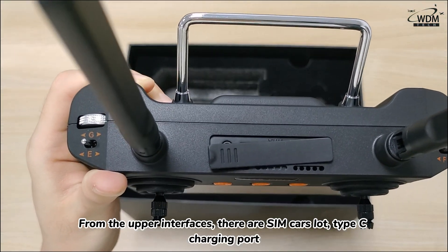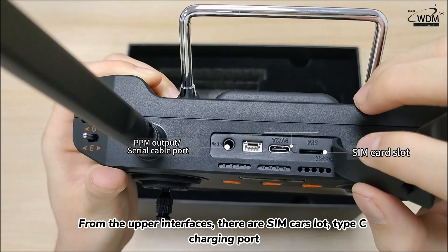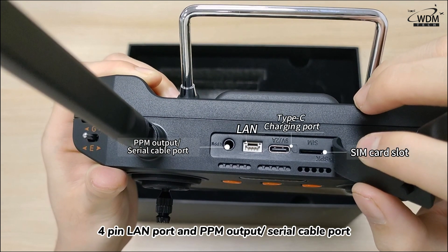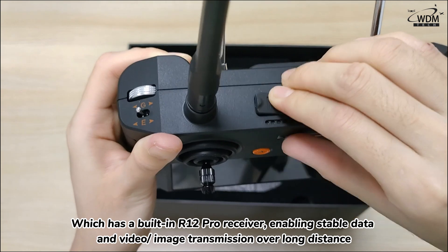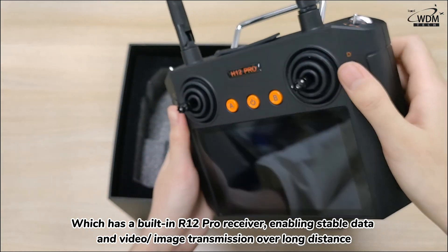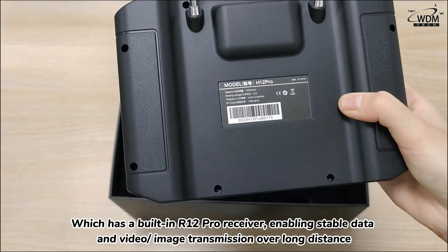From the upper interface, there are SIM card slots, a Type-C charging port, a 4-pin LAN port, and a PPM output or serial cable port, which has a built-in R12 Pro receiver, enabling stable data and video image transmission over long distances.